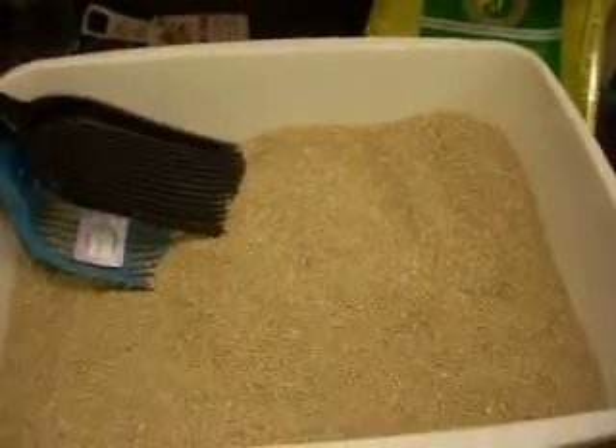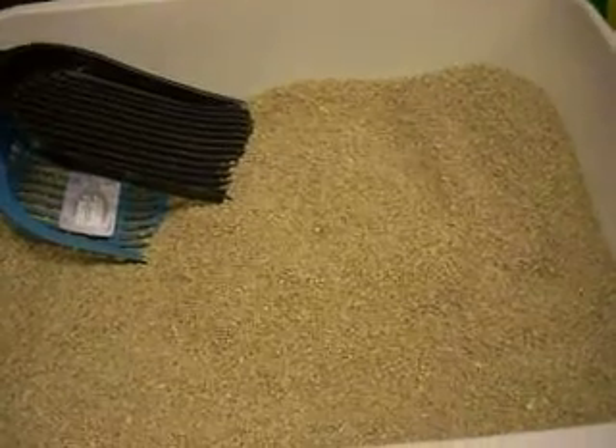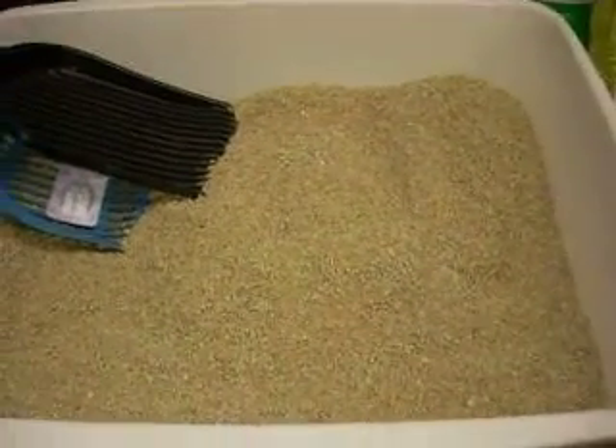We're going to be using today to demo it the world's best corn-based cat litter, which is very environmentally friendly and very quick clumping.